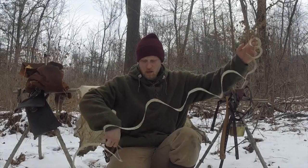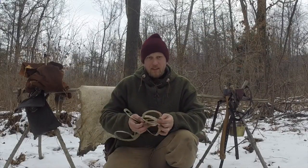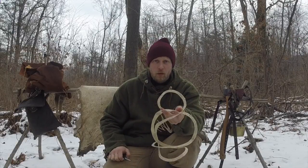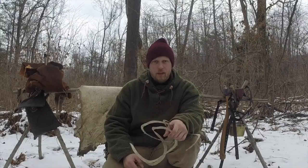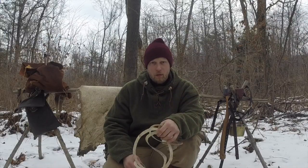I'm all finished cutting my rawhide. The next step is to soak this in some water because it's hard. When I re-soak it, it's going to rehydrate and make it soft and more pliable. I'll check it every so often and then we'll start our stretching process and our turning process to make our cordage.